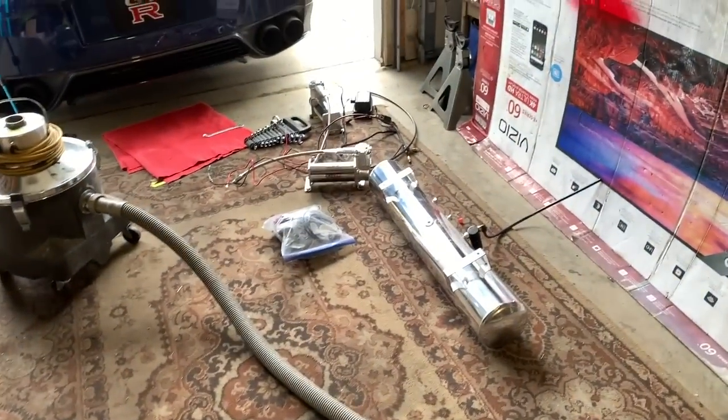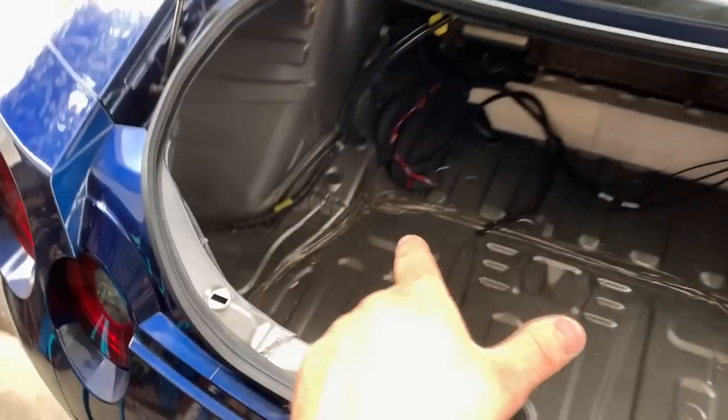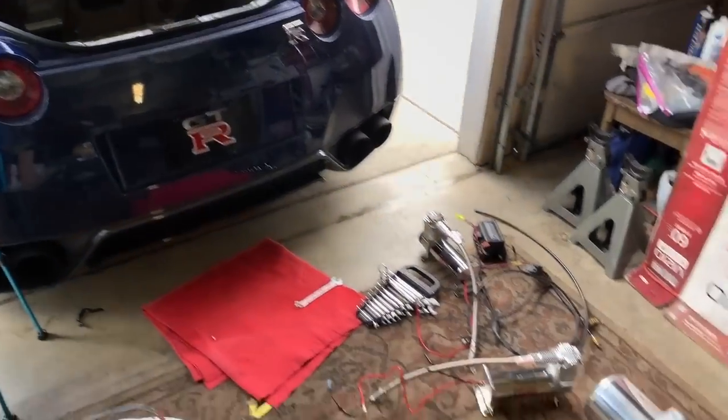We got all the stuff out of the trunk — the tank, the two compressors, the module, everything out. Right now we are going to vacuum the interior of the trunk, get all these shavings and junk out of here, and get into tucking and putting those panels in to see what we can do. Let's go. We got everything vacuumed up — the trunk is looking beautiful, everything is clean and perfect right now.